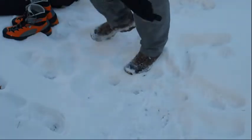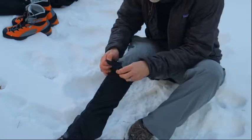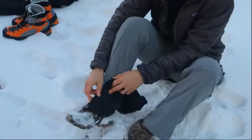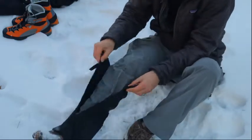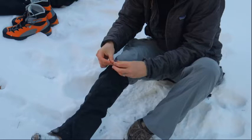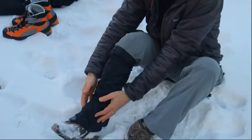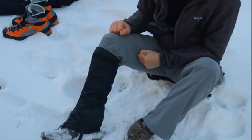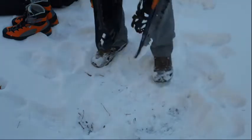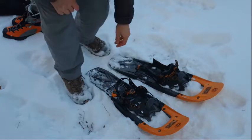Down by the feet I use leg gaiters. Let me demonstrate putting one on — there's velcro, you put the strap underneath, clip it to the top and attach it with the velcro. There's a clip on top, and that keeps the snow from coming into your boot, which is really helpful when snow gets very deep.